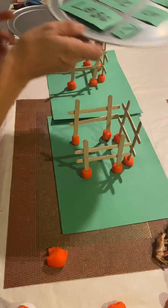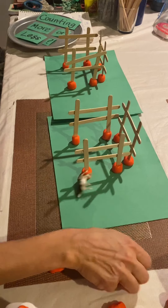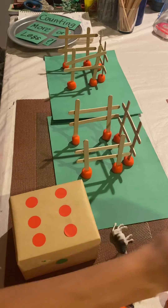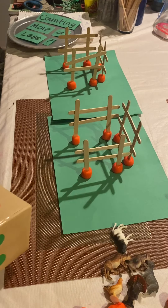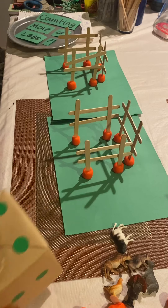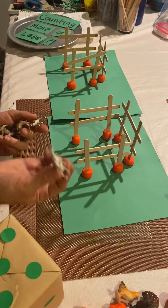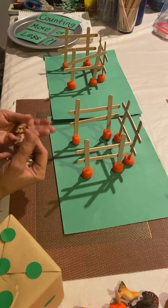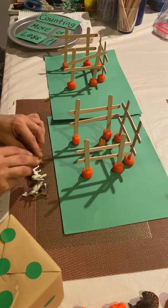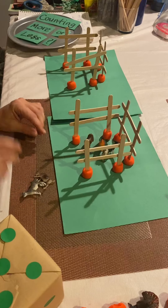Explain to the children that they're going to be using animals and dice to play. This is how the children play: they'll roll the dice. If they get a five, they're going to count five farm animals — one, two, three, four, and five — and put the farm animals inside the gate, into the fence.